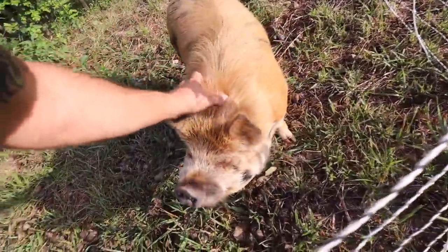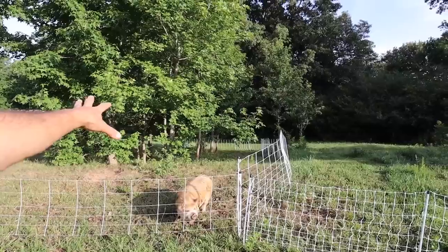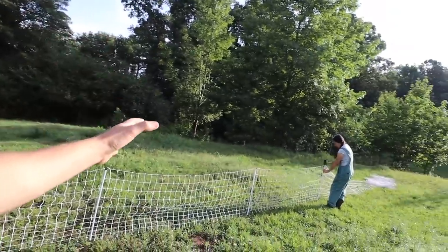Good morning Zeke. You're getting moved today Zeke. We're going to move the pigs from — they're in this spot for about a couple weeks — and now we're going to move them to this spot.